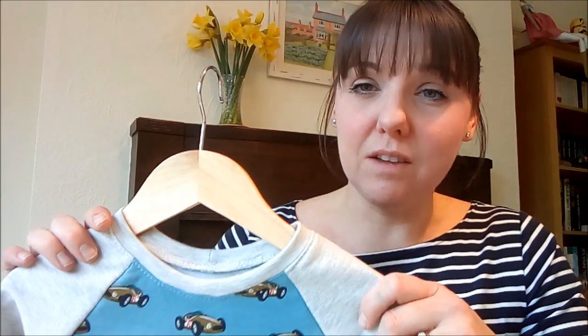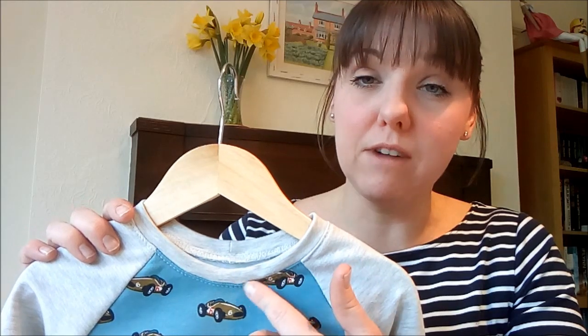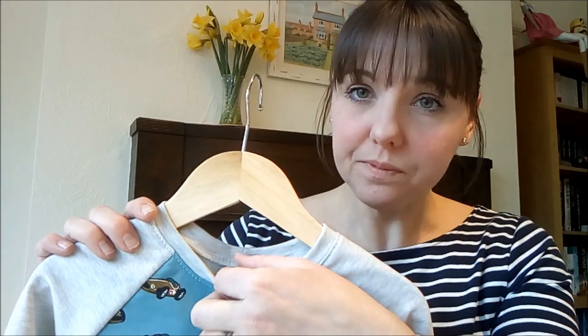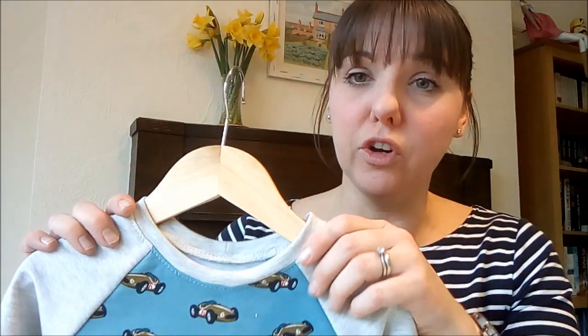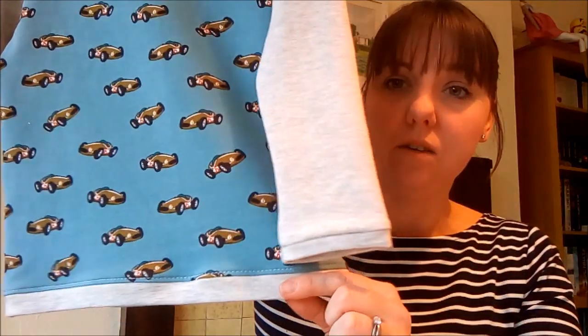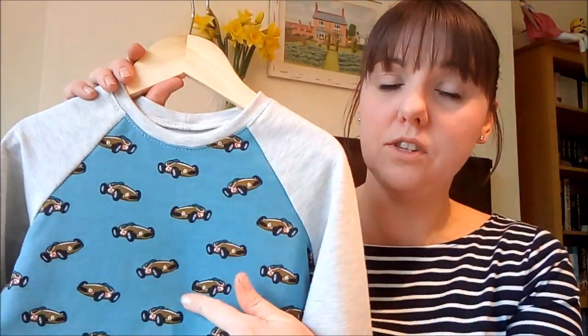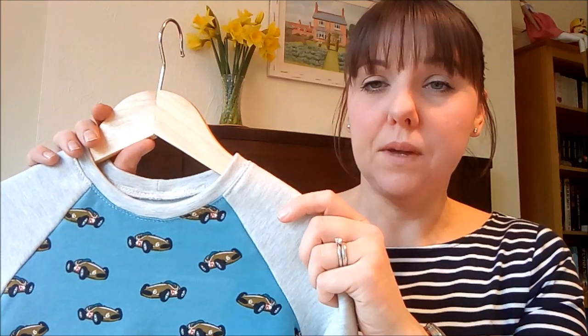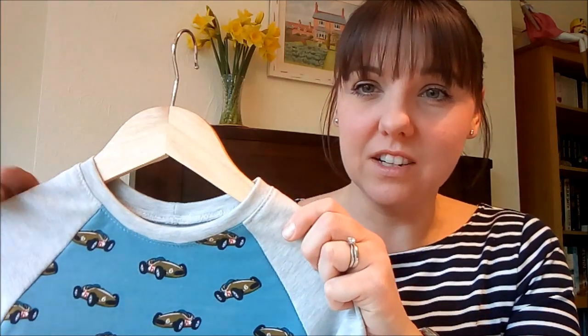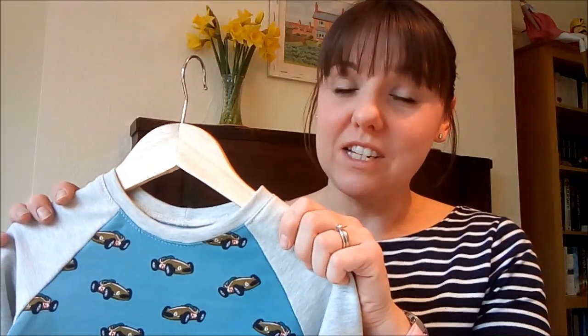I did manage to overlock the edge of the neckband piece on this one because I like that finish. I couldn't do that on my son's because I'd had to unpick it three times, so there was quite a bit of ripped fabric around the top. I'm really pleased with how this has turned out — I added the cuffs, the waistband, and length to the bodice as well. My nephew actually just turned six, so it's an age four pattern with added length, which should be fine.